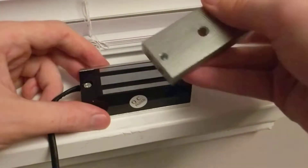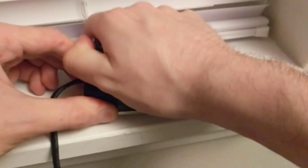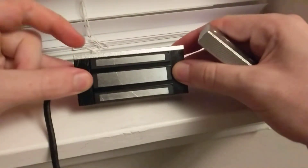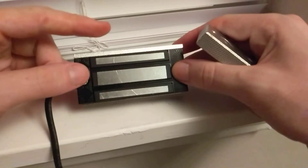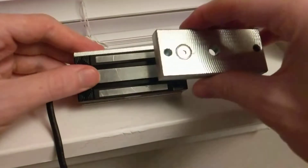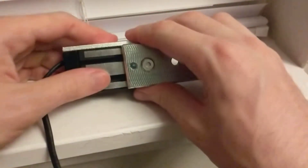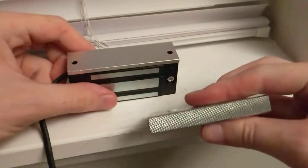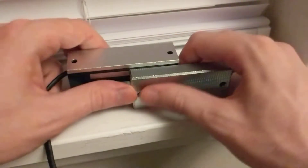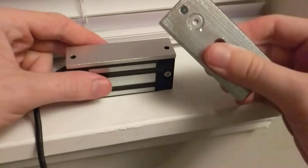The same thing applies if the plate is only half on — I can pull it off really easily. This lock should not be securing a high-security door, but for low-security applications it's fine. If you have one lock on one door and another plate on another door with poor alignment, look at that — I just got in with less than 50% of the plate making contact.